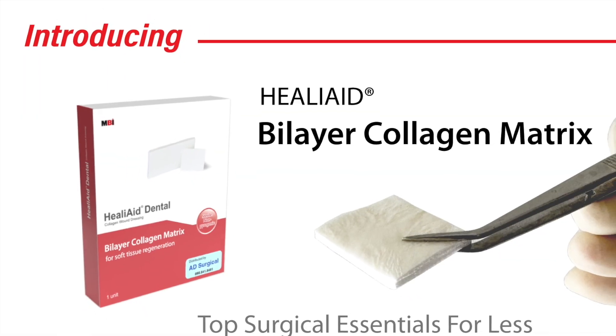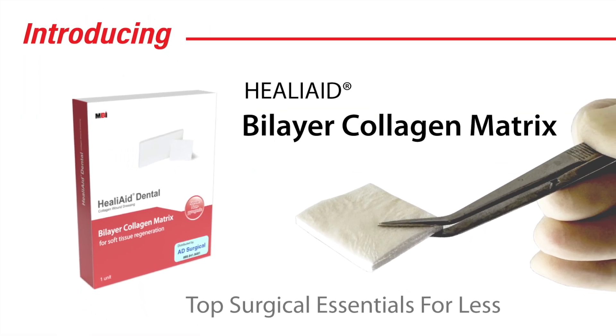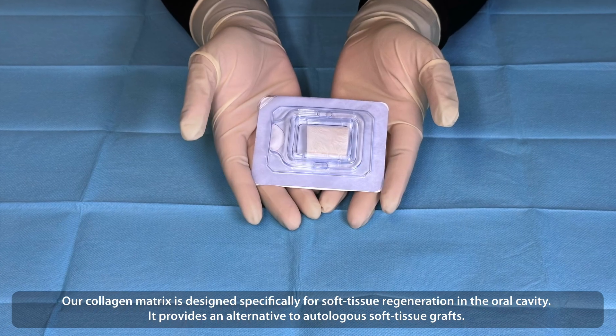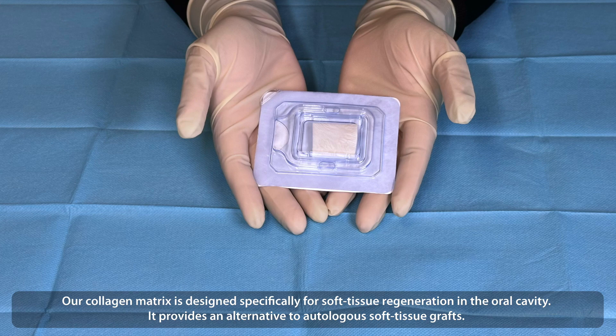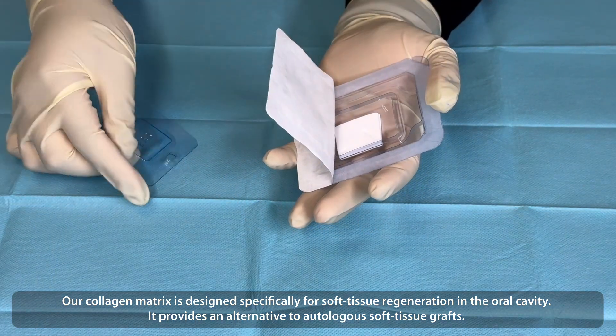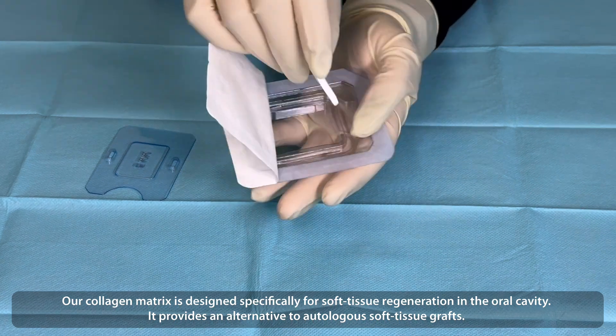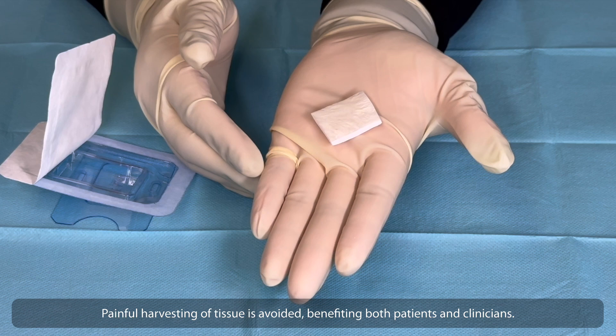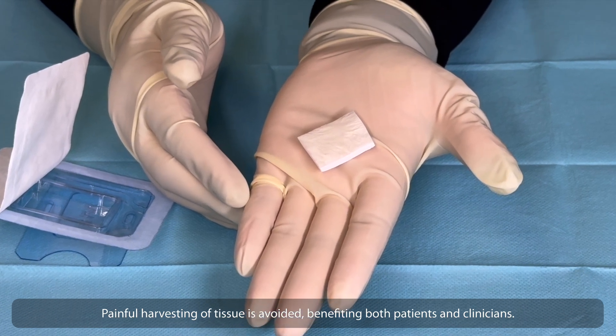Introducing Heliate Bilayer Collagen Matrix — Top Surgical Essentials for Less. Our collagen matrix is designed specifically for soft tissue regeneration in the oral cavity. It provides an alternative to autologous soft tissue grafts, so painful harvesting of tissue is avoided, benefiting both patients and clinicians.